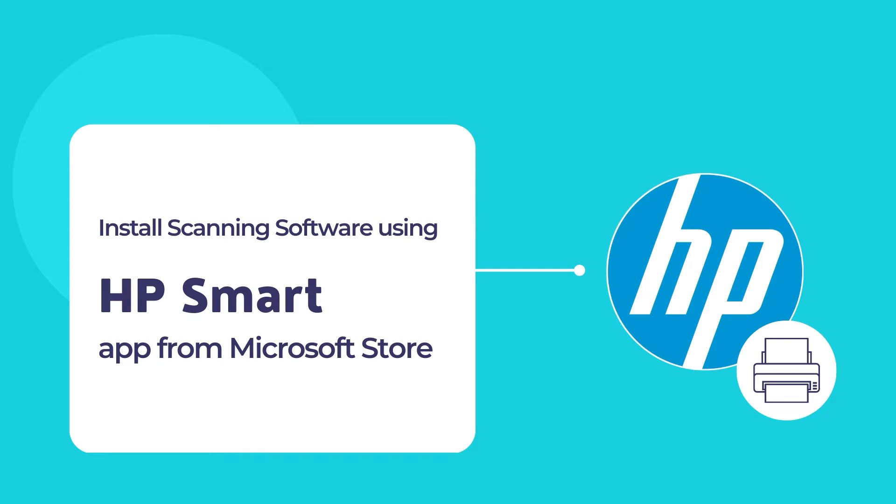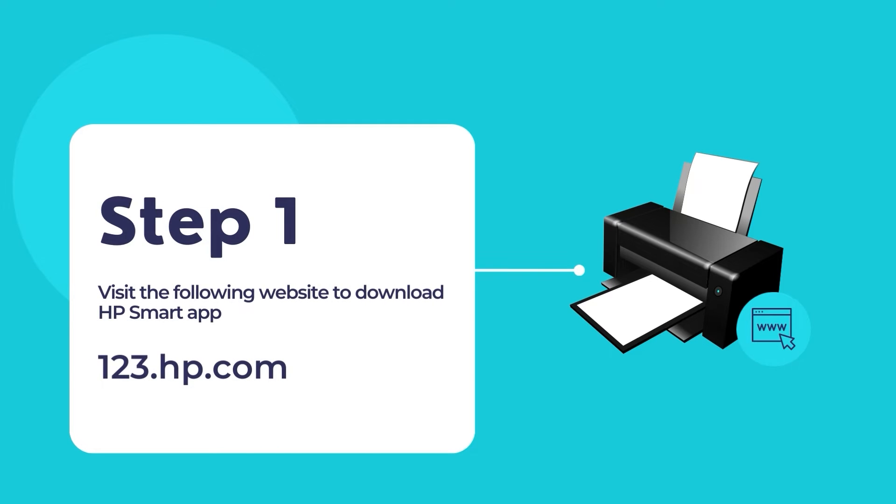To download the HP Smart app, visit the website 123.hp.com. Once you're on the website, download and install the HP Smart app on your computer.